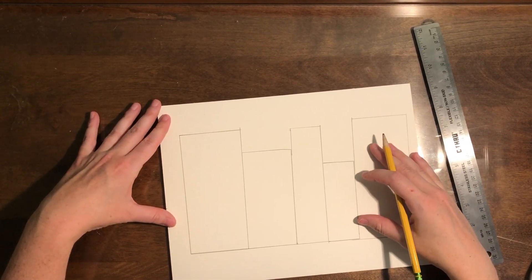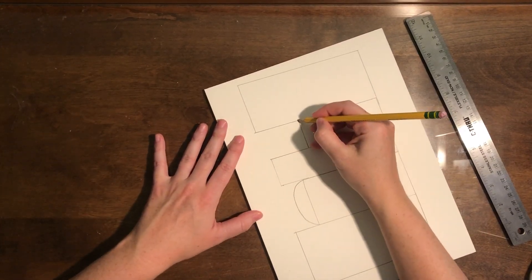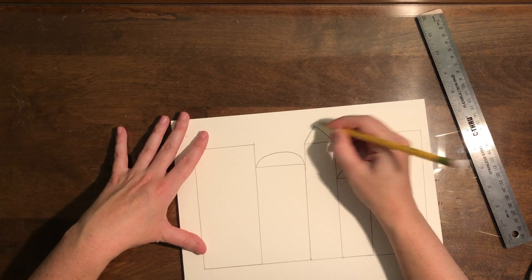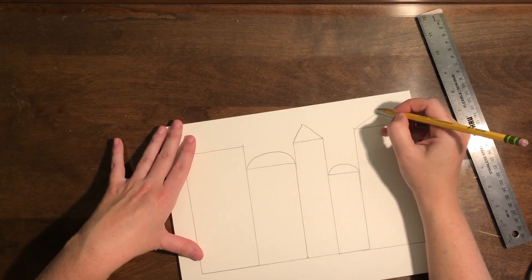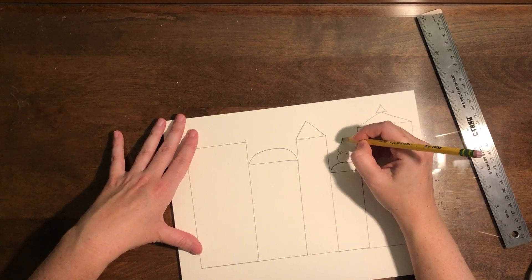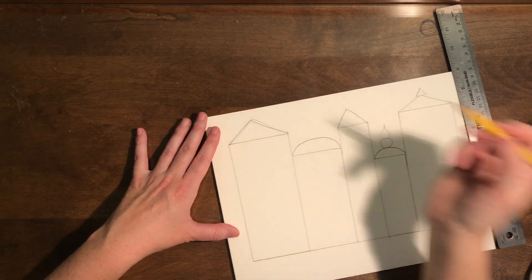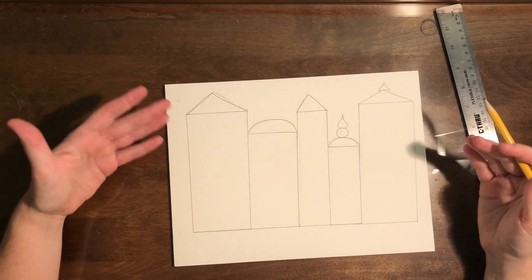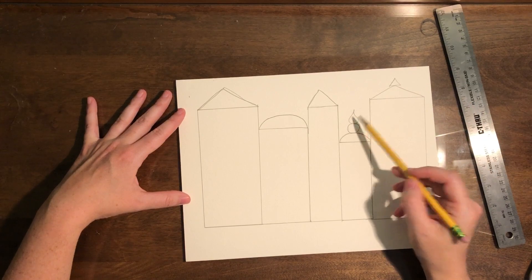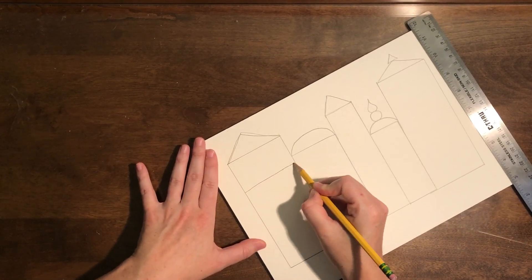I'm going to start doing some more freehand work. When we talk about rooftops, some are going to be curved like a half circle or semi-circle — that's kind of like the letter C. If you want to do a triangle on the top, you can do a triangle. You can do double triangles stacked on top of each other, put circles on top of half circles, or make teardrop shapes. Play around with it — whatever inspired you from the Mary Blair pictures, you can add those in.